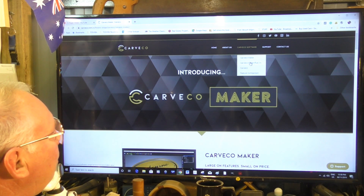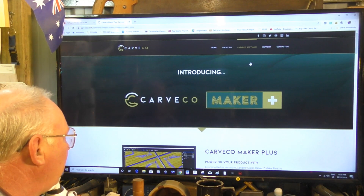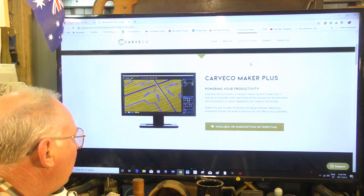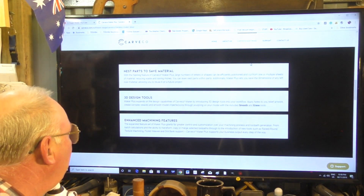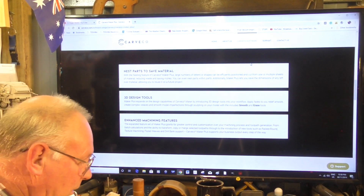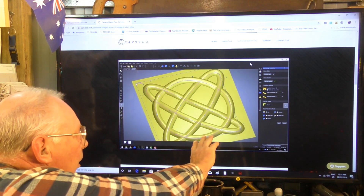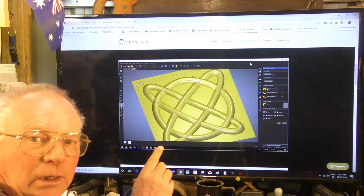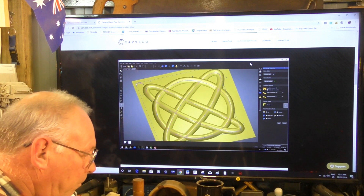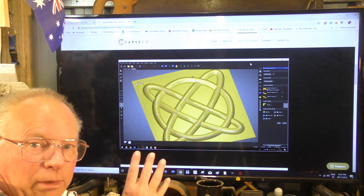Let's have a look at Maker Plus. Maker Plus has everything that Maker has, but additionally you can manipulate 3D reliefs — you can smooth them, you can blend them. In other words, you can modify 3D reliefs. You can also own this program — you can actually buy it outright.